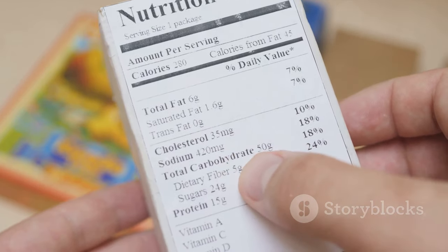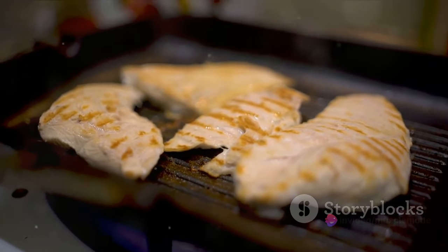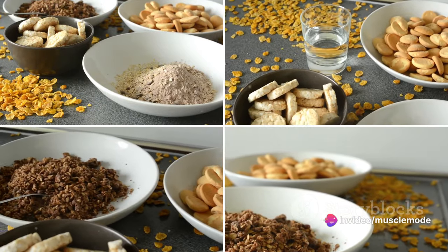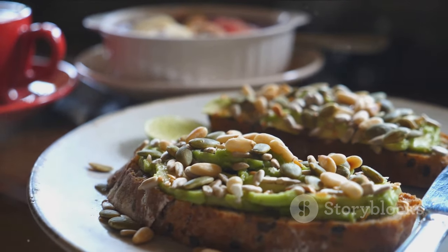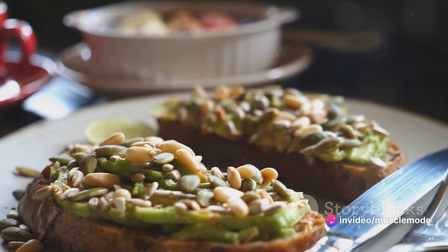Proteins are the building blocks of muscle — they repair the damage done to your muscle fibers during intense workouts, helping them grow bigger and stronger. Carbs are your body's primary source of energy, fueling your workouts and replenishing your glycogen stores post-workout. Fats, especially the healthy ones, play a crucial role in hormone production, including those involved in muscle growth.